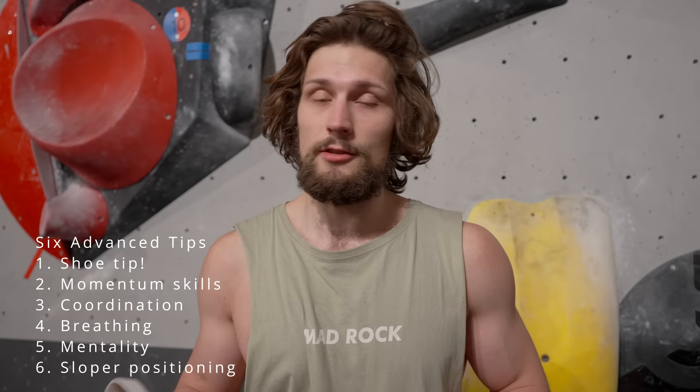Hello and welcome to a technique video. What I want to do is I have four boulders in this gym that I haven't tried or haven't done. I was kind of a part of the setting team of some of them, and for each of those boulders I will come up with a little tip and something that I use to progress on it.